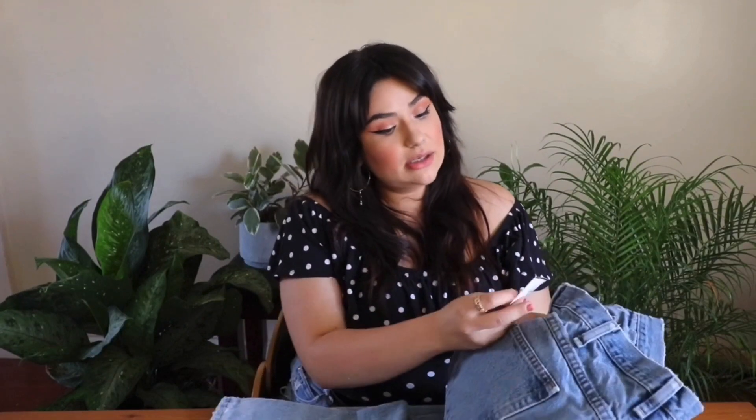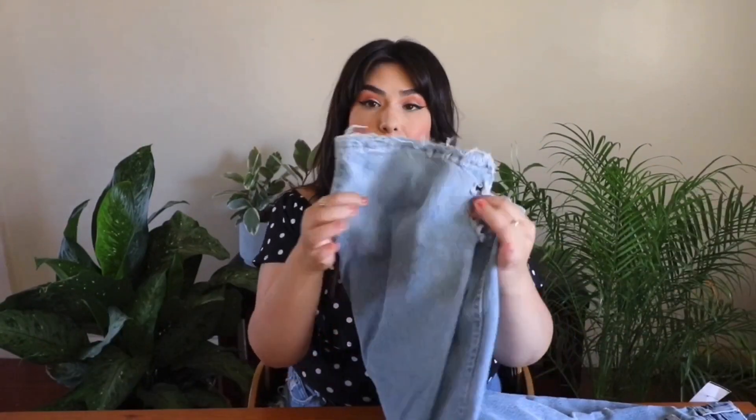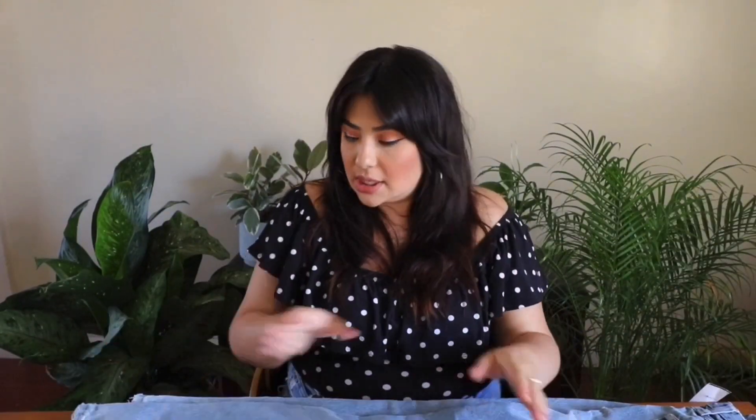I picked up these men's Wrangler jeans at the Goodwill — they were actually 50% off, so they were half of $7.99, which is a really good deal. We're going to go ahead and cut these into shorts. They are a bit messed up at the bottom, but that doesn't matter because we're cutting them into shorts anyway. If you come across jeans that are already distressed or damaged at the bottom, don't let that discourage you because they're going to be cut off anyways.